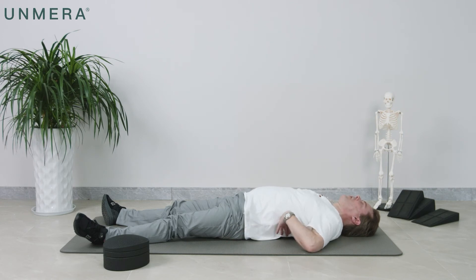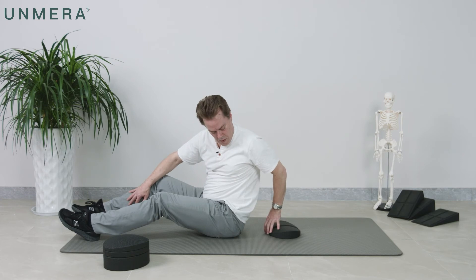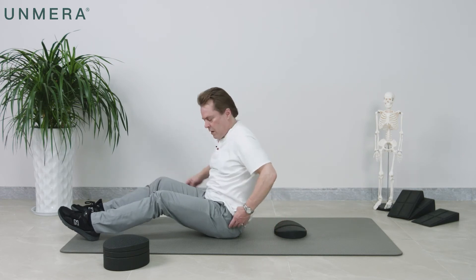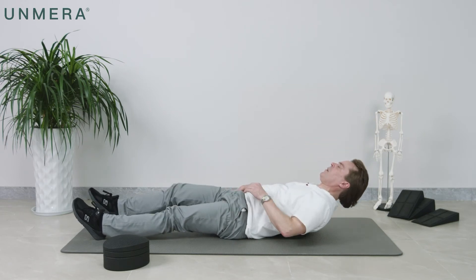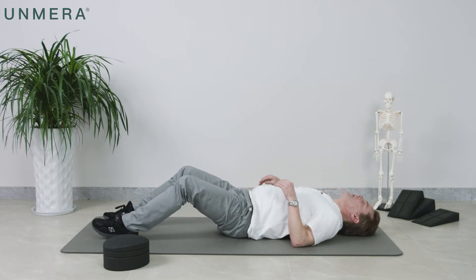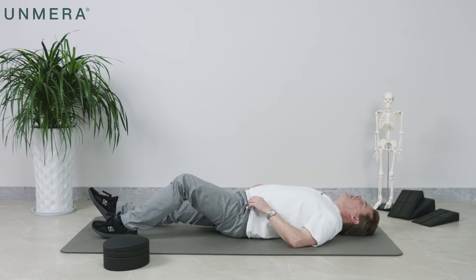Reach down, feel — that's about right. Sit up a little bit and adjust it just a little bit, essentially the distance of one vertebra. Lay down. Lay your head down easily. Legs straight.